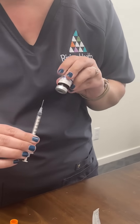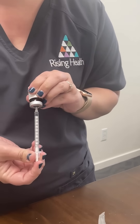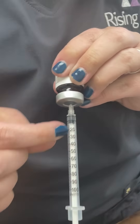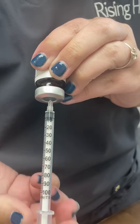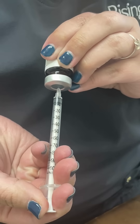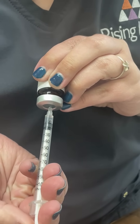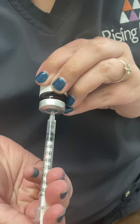Turn it upside down, stick the syringe in, and then depending on your units, you'll follow this — it just matches exactly what your units are. So for 10 units, you'll pull to 10; for 20, to 20, and so on.